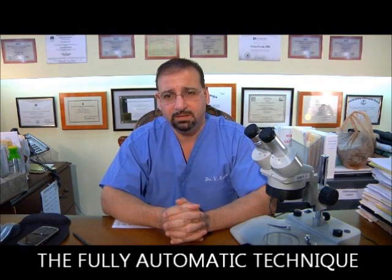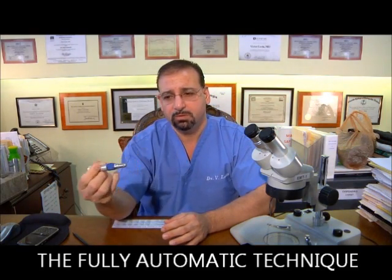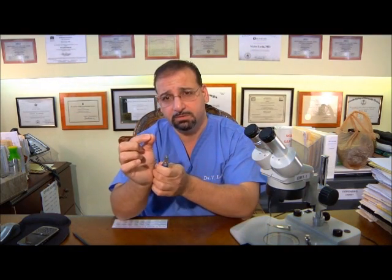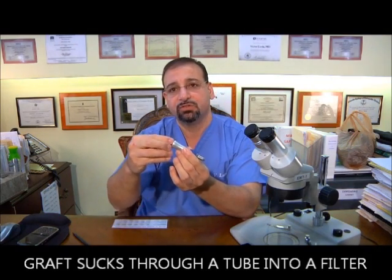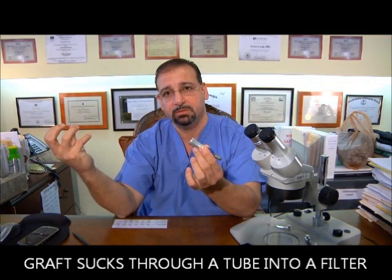The fully automatic technique will use an engine like this, same thing — we'll cut into the scalp with a similar device, a similar cutting end like this titanium punch. What happens is the graft would actually suck through a tube at the back of this and fill up a filter.